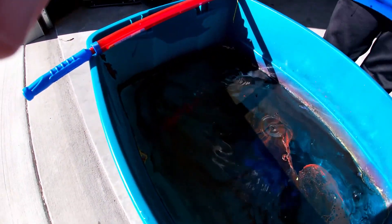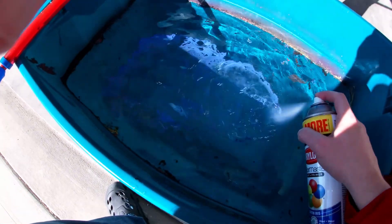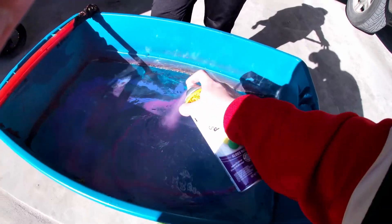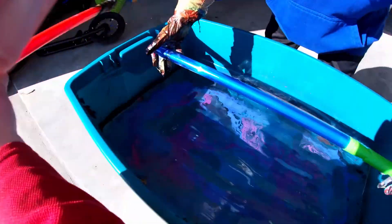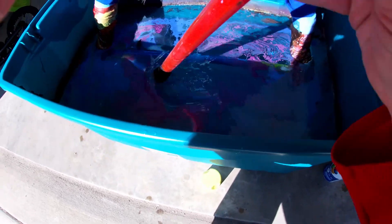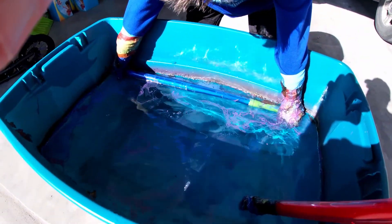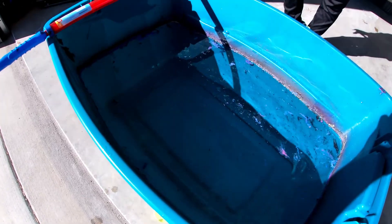Oh my gosh, this looks so perfect! Okay, one more — purple and blue. We gotta be quick. It looks like Fortnite! All right, bring it on down nice and slow, like the Fortnite colors. Bring it on down slow. Okay, bring it on up nice and slow. That's all right, it'll look cool.